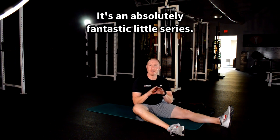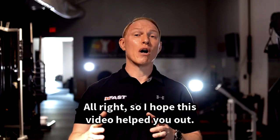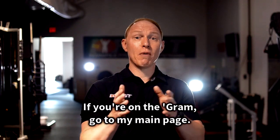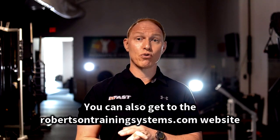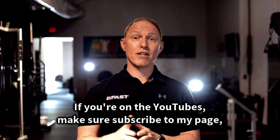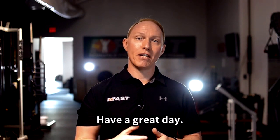Give it a shot — it's an absolutely fantastic little series, and I know you're going to feel better if you do it on a regular basis. If this video helped you out, make sure to smash that like button. If you're on Instagram, go to my main page and follow me there. You can also find robertsontrainingsystems.com through the link. If you're on YouTube, make sure to subscribe. Thank you so much for your support — have a great day.